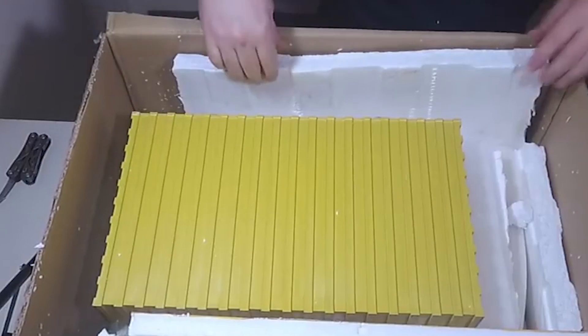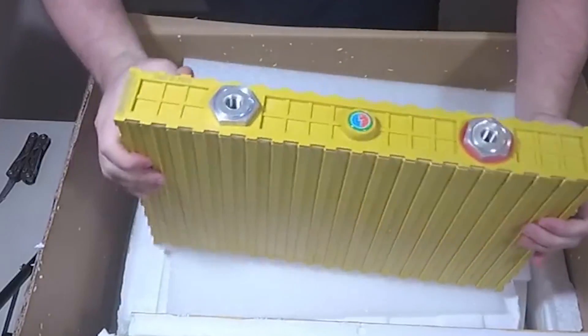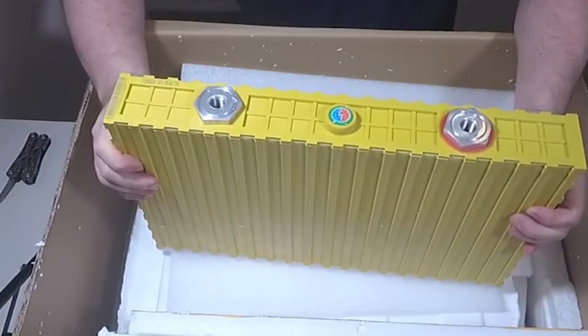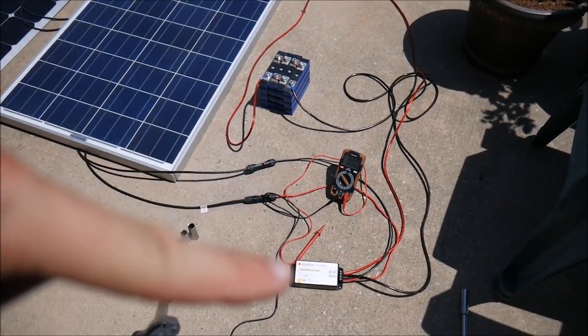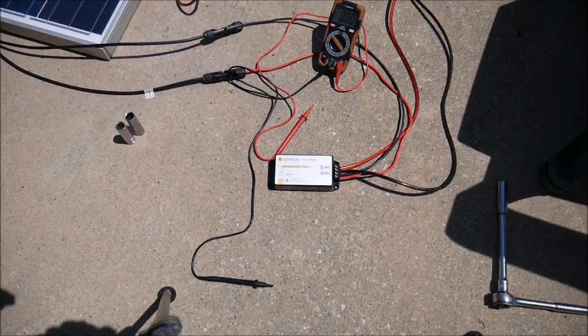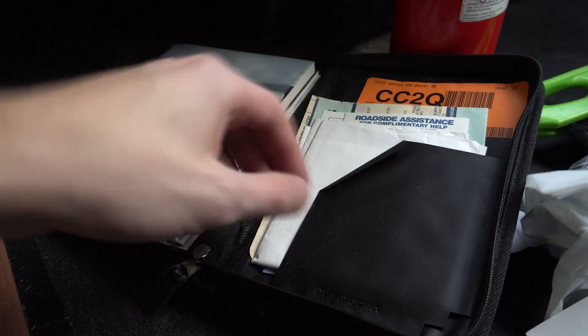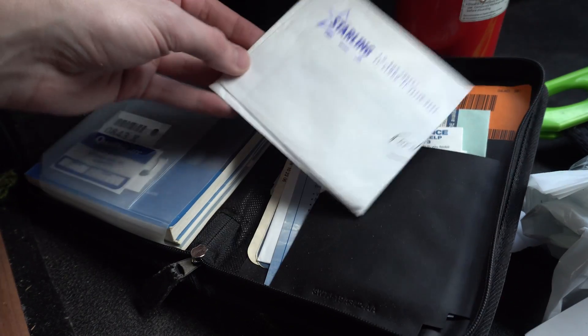Tuning for lithium battery banks is actually the easiest because they don't require equalization nor do they need a regular full charge. The BMS — battery management system — handles most of the thinking for you. But if your charge controller or converter are configured incorrectly and the battery bank gets too high of a voltage, that mistake could be very costly and potentially dangerous.